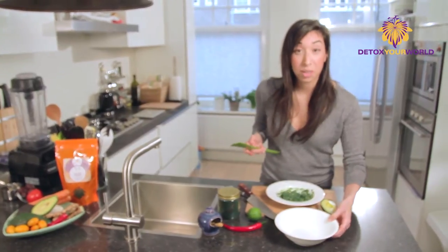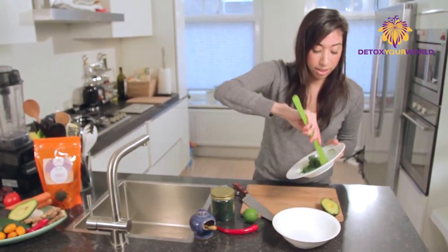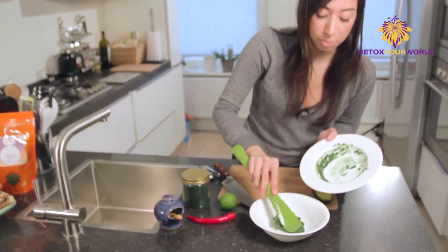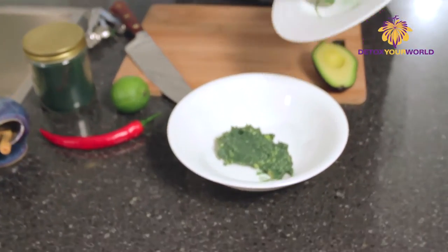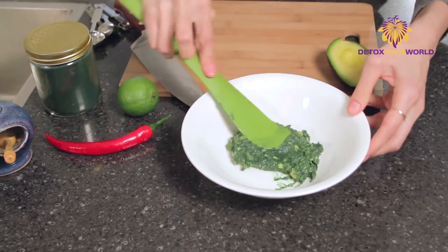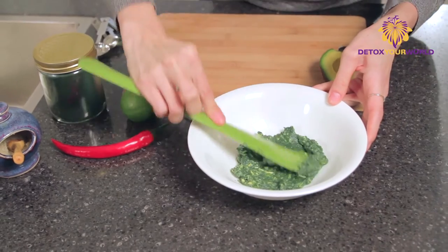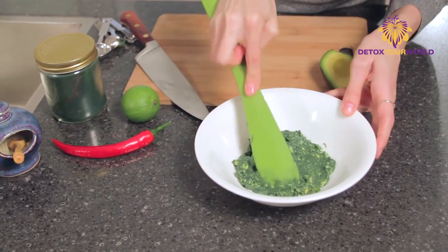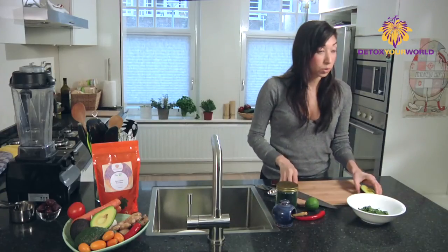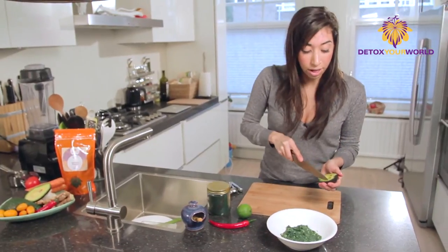This is going to be the base for us. We're going to take this and just use a spatula and put it here in the bottom of a bowl. I'm going to show you the perfect way of plating this. We're going to spread this around the bottom of the bowl. Next, we're going to add the other half of the avocado on top.